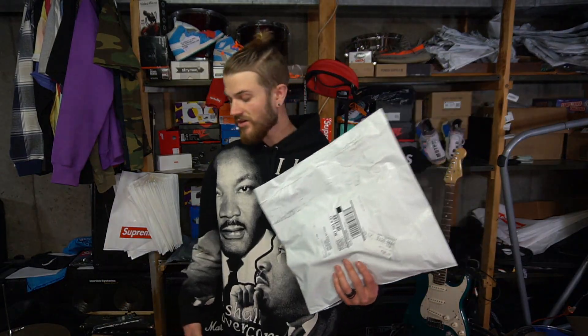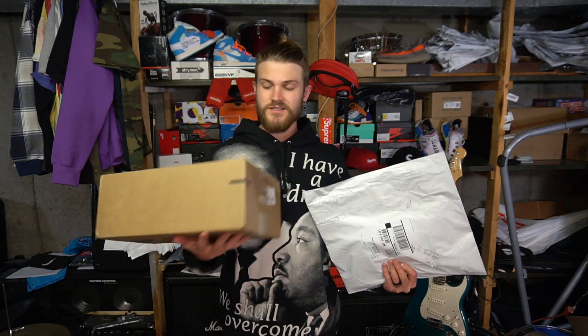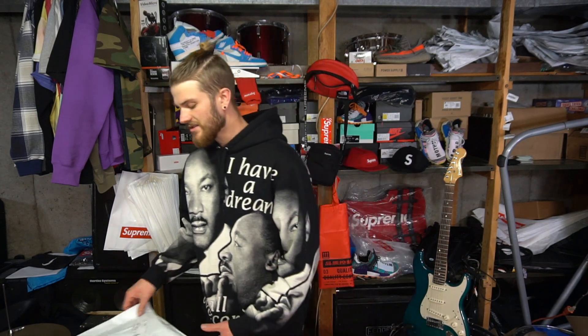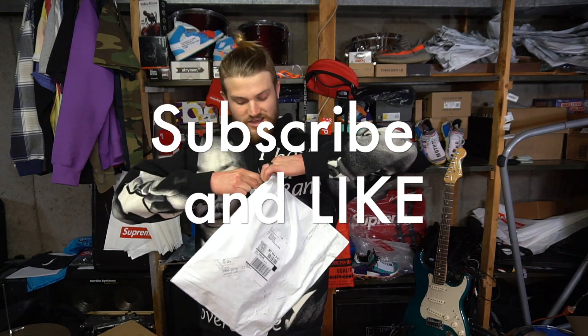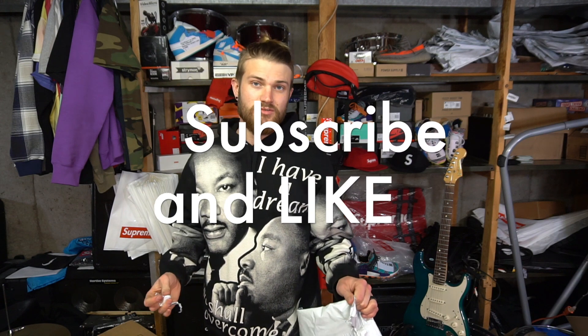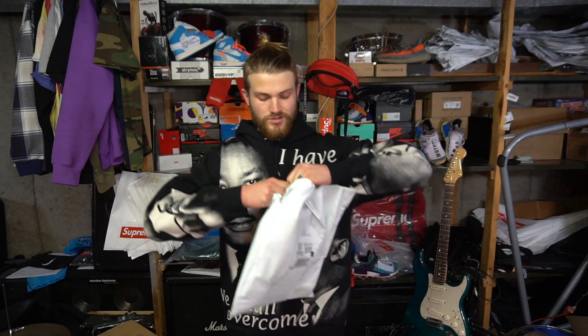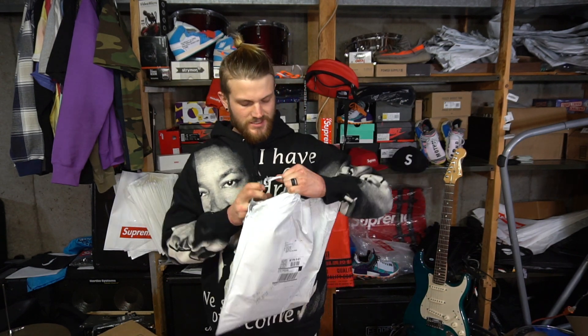Hey, what's up guys, thanks for joining me on another video. I'm opening some Supreme and got some Yeezys here from this last week's drop. If you're just finding out about this channel, thanks for checking me out — go ahead and hit that subscribe button, I'll have more items coming up. Right now I'm also doing a shoe raffle; you can DM me on my Instagram with your shipping address to enter.